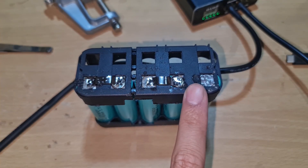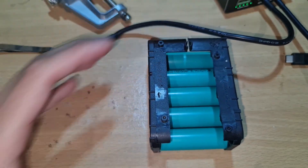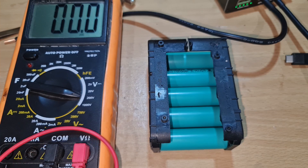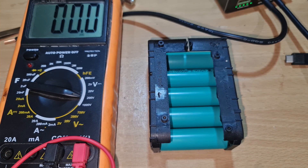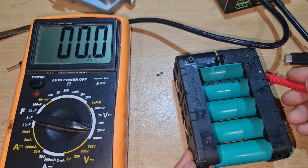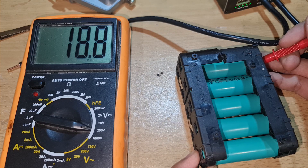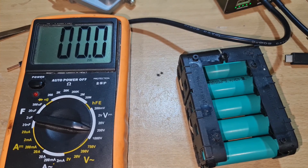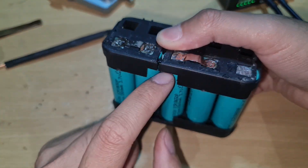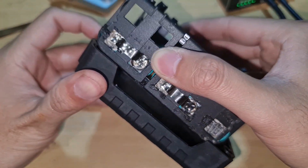I just finished spot welding a 5-cell 18650 pack. Let's check the voltage — it should be 18 volts after connecting all of them in series. It reads 18.8 volts, so all the batteries are connected in series. Because I used spot welding, there's no add-up on top of the battery, so I can put them back into the case easily.